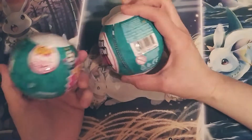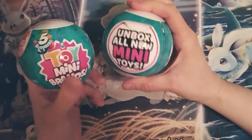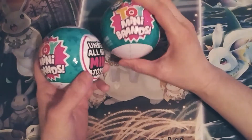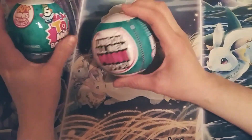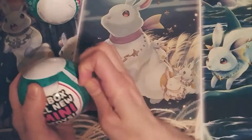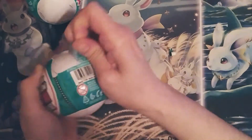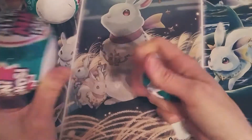Hi everybody! Today we're going to open up a couple of these mini brands — the toy ones. This is the first time I'm going to open up one of the toy ones. Usually it's been the little mini brands, like the little groceries. So let's open these up and see what we get. I'm kind of excited — I've seen them online, but I haven't been able to find any at my local stores until today.